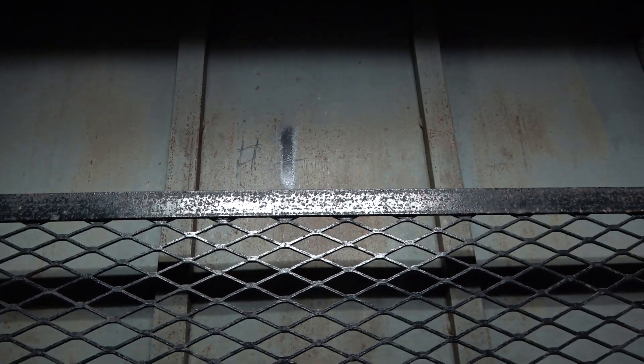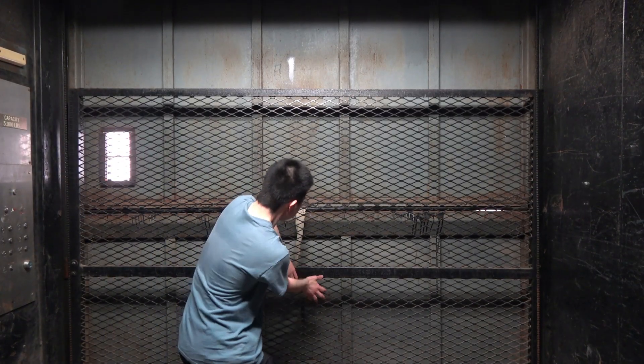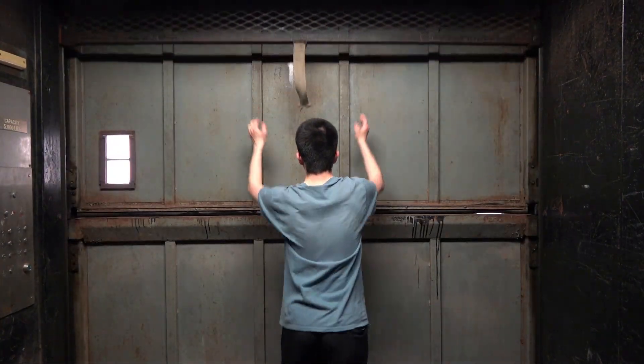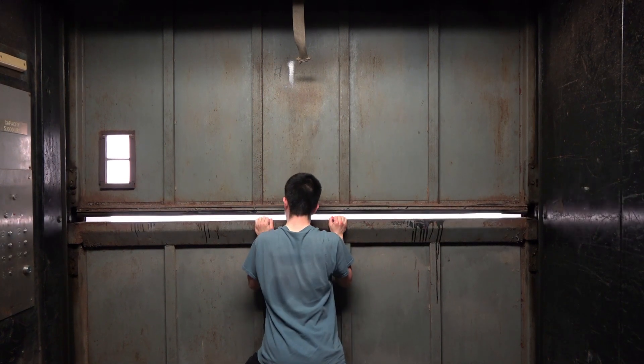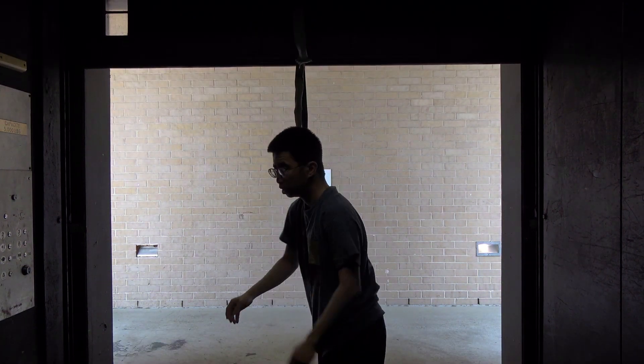All right, we're going to open the doors and get out of here. It's a lot easier to open with the camera set up on the tripod without having to do it with one hand.